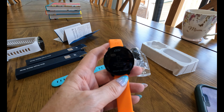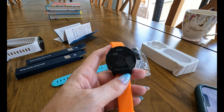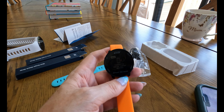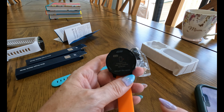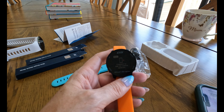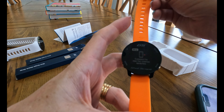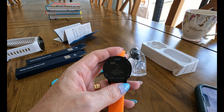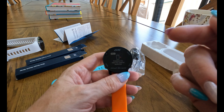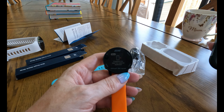It's also got three interchangeable straps, a digital scorecard — so when you hole out you can add your score and it'll show your total at the end of the round — a last shot tracker, a large digit display, and a two-year warranty. At £149 it's on par price-wise with most GPS watches, but I think you're getting more for your money with the Shot Scope.